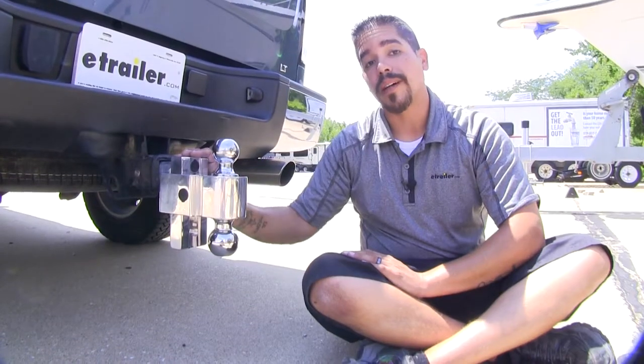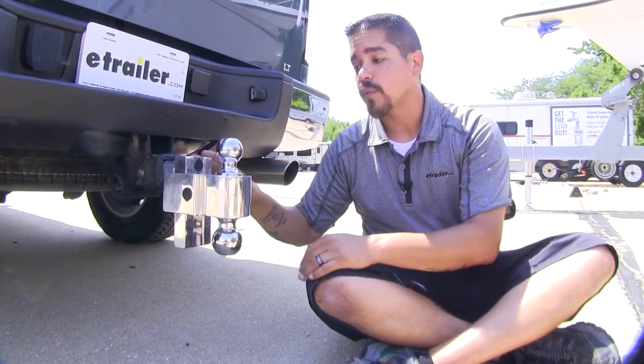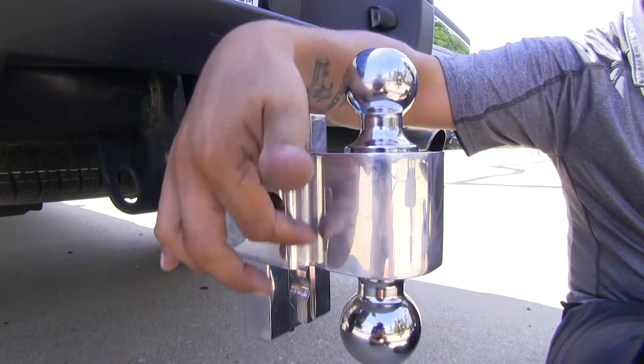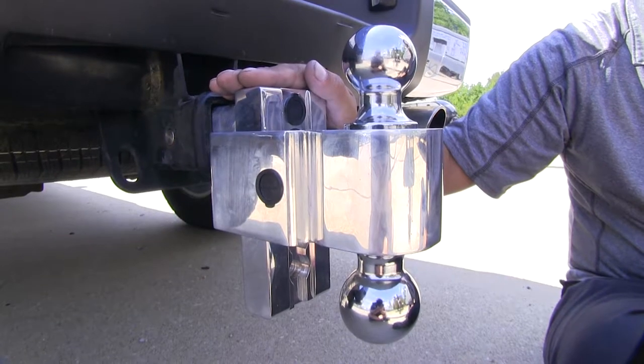Each one of our ball mounts is made out of a solid piece of aircraft-grade aluminum, so we don't have to worry about any weak points because there are no welds to break. They're going to be nice and strong and durable, yet lighter weight than steel versions.